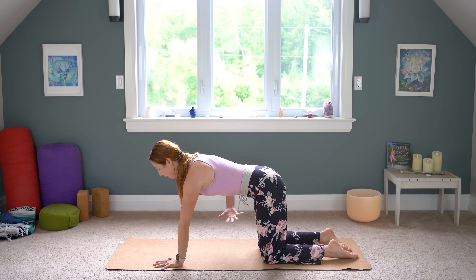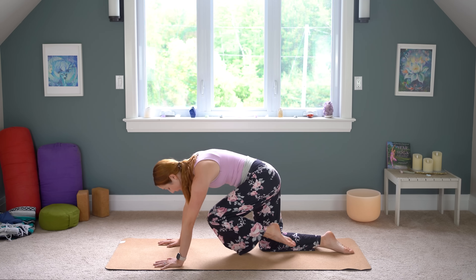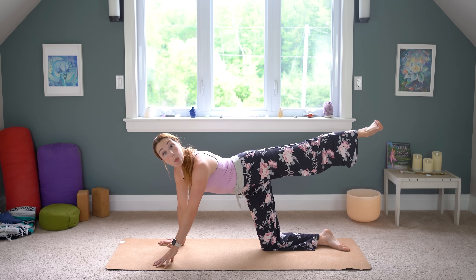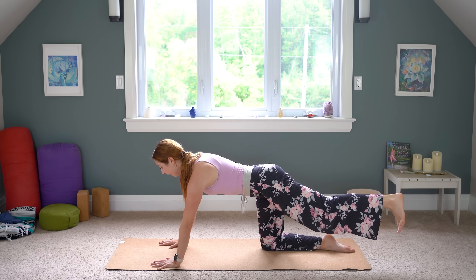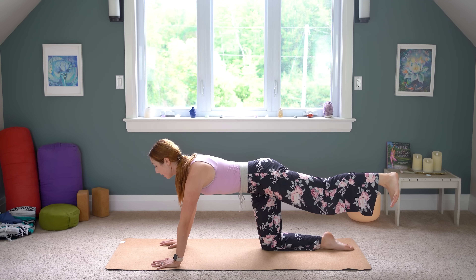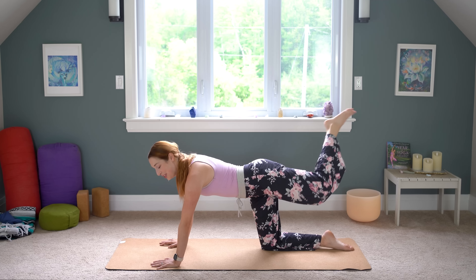Starting to work a little bit of strength here. Find this firm foundation flat back and just hover and see how close you can get your knee towards your chest without rounding. I'm trying to keep my spine straight. Then I'm going to straighten my left leg back behind me without opening up the hip to the side — keep it rotating down. Draw your lower belly in and really push your hands into the floor. I like to flex my left foot as if I'm kicking against the wall behind me.